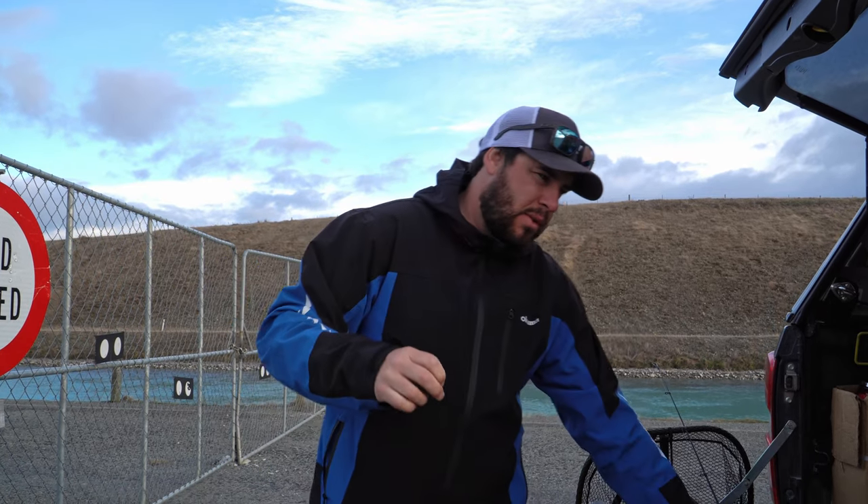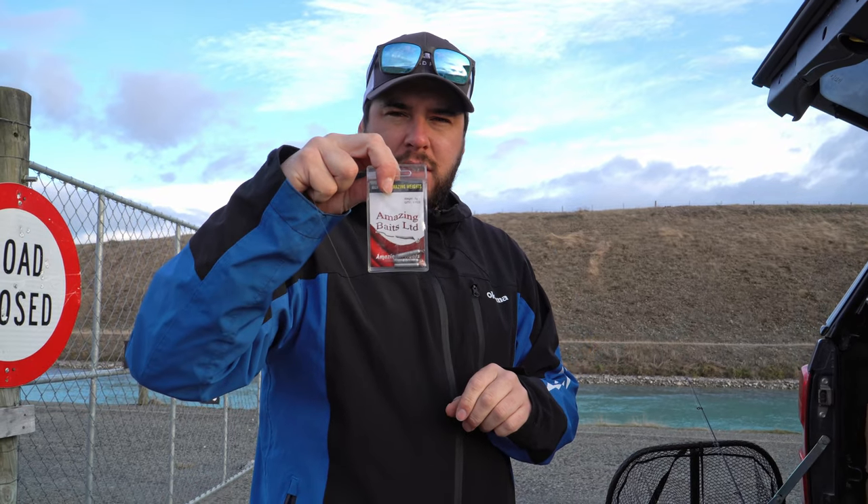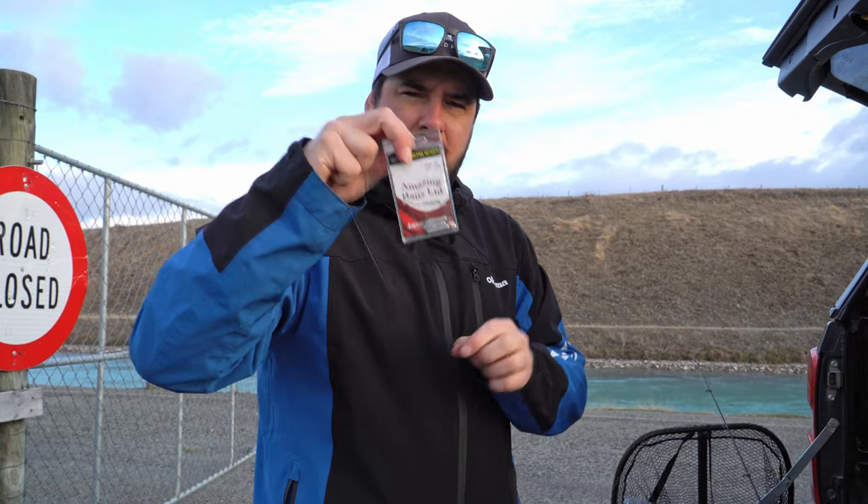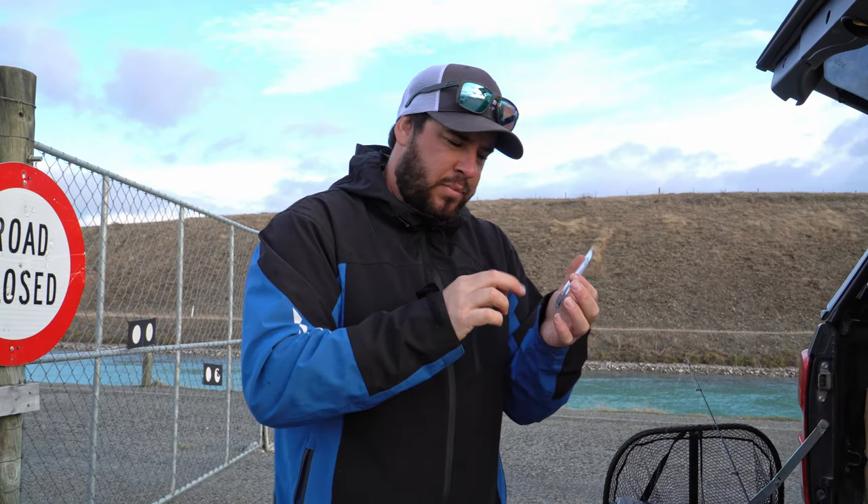We've got our dropper to our sinker. You can run it between about half a meter to a meter depending on what the flow is doing - I like to run it at about 60 or 70cm. These are the weights we use - Amazing Baits, they've got the weights written on them, really handy. I like the normal ones; some people have wire ones but these are my favorite. Five gram today.